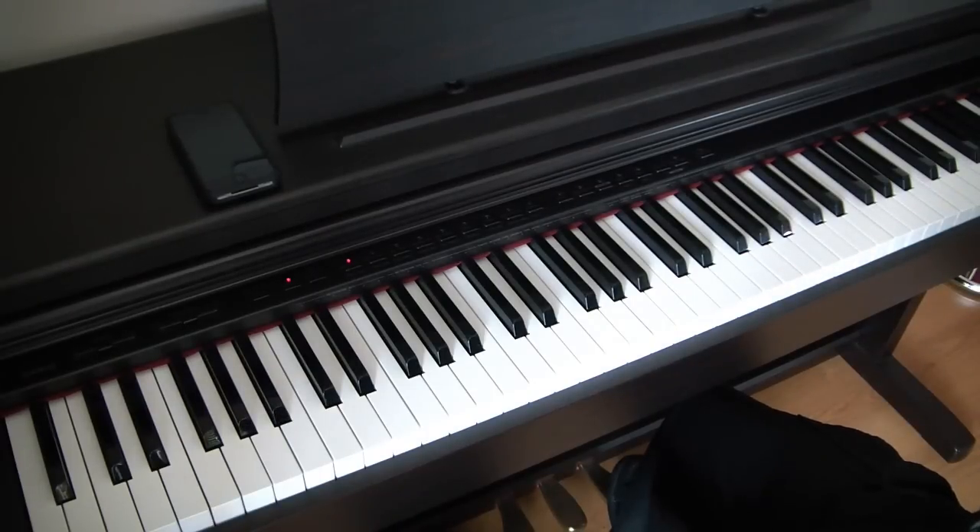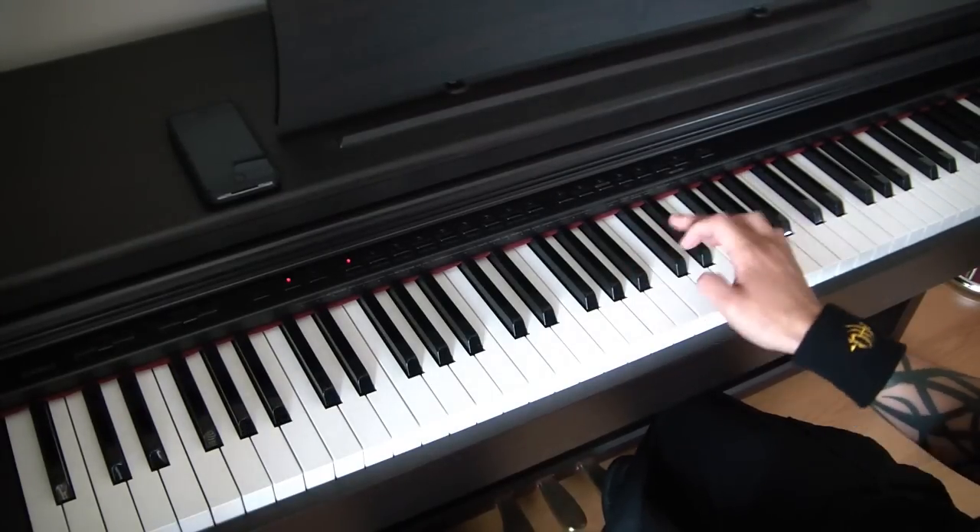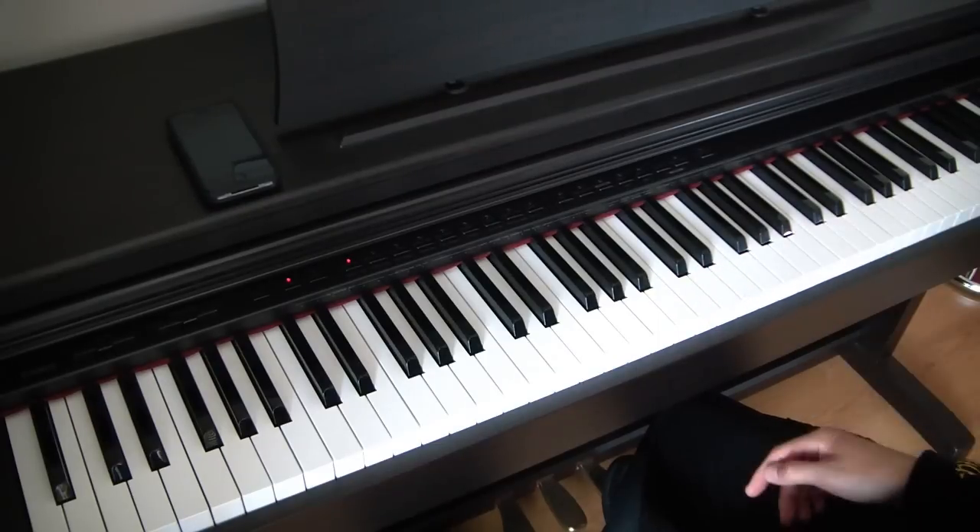For the last beat of this bar, the rhythm is a little bit quicker. We're going to have the A and the C sharp going up to the B and the D, again as thirds.